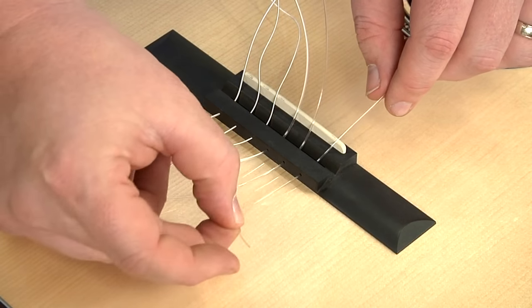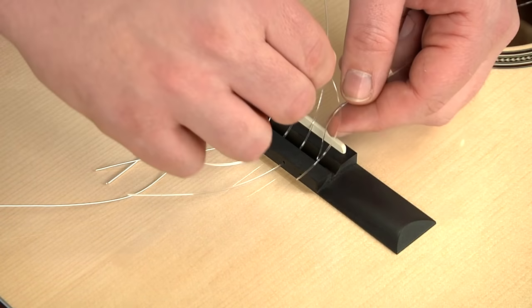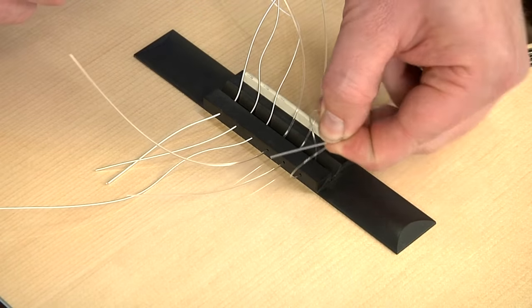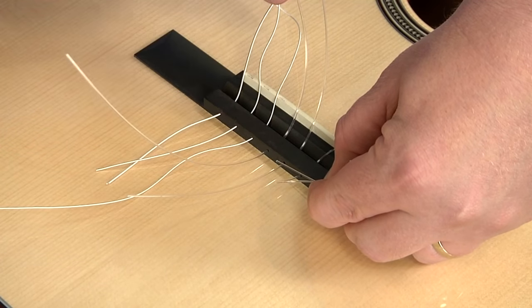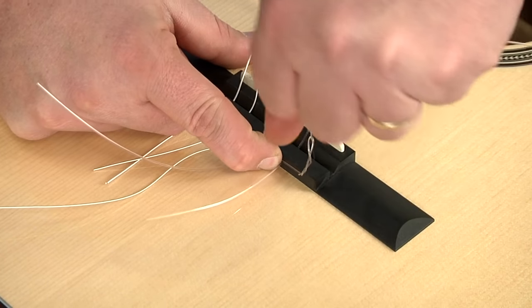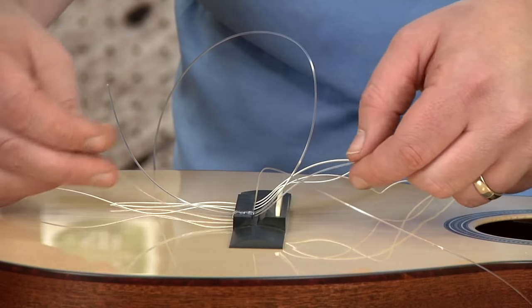We're going to wrap this string around the outside and underneath, loop it over the top, and then through this loop two times. I have enough tension to move over to the next string, which would be the B string. I'm going to take my finger and hold that down and pull it tight until it's tight down to the bridge.